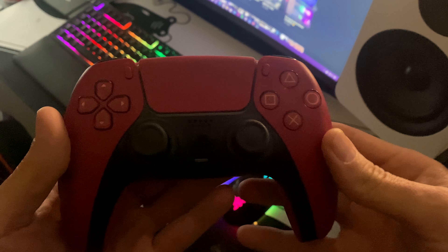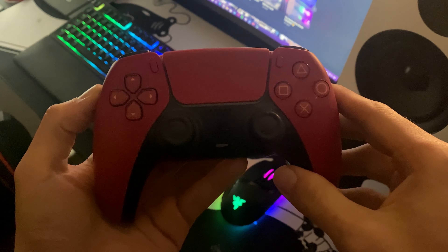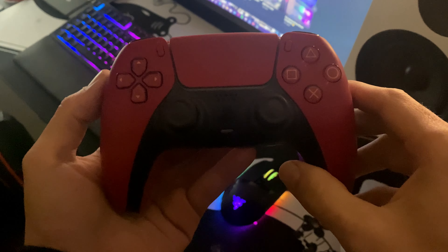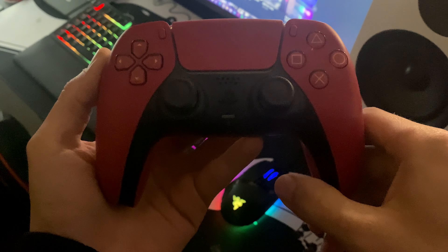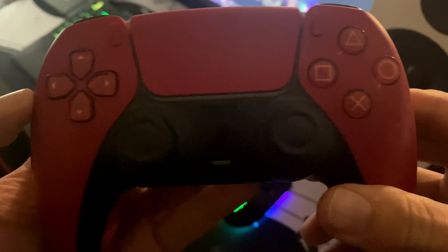And then we have got the Cosmic Red — it's like a red-black kind of look. I do love this look. Some people do say it's more of a pink colour, but the pink version of the DualSense is a different colour altogether. This is not pink — this is like a red wine kind of colour. Looks pretty, pretty cool. The buttons have a hint of Cosmic Red inside.